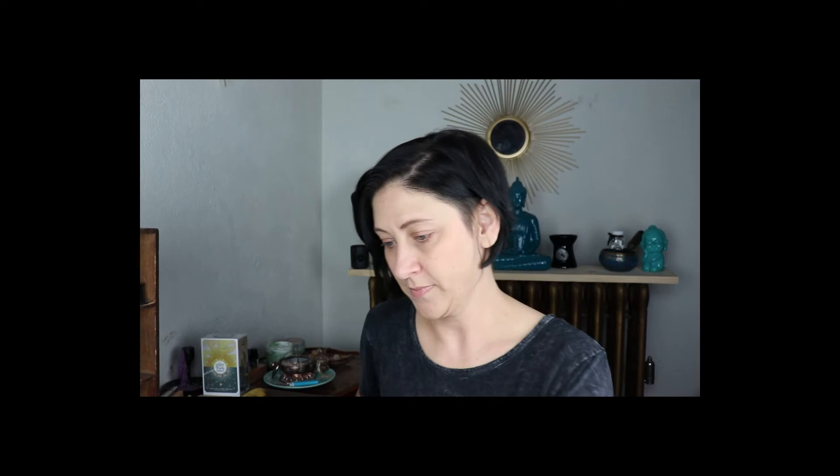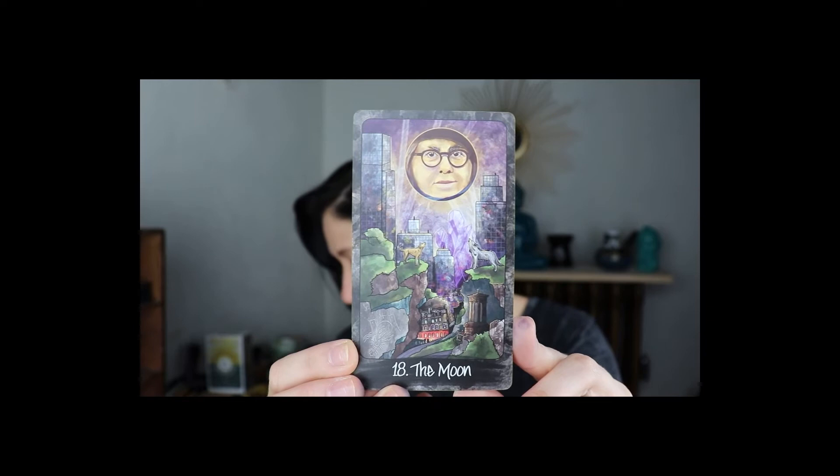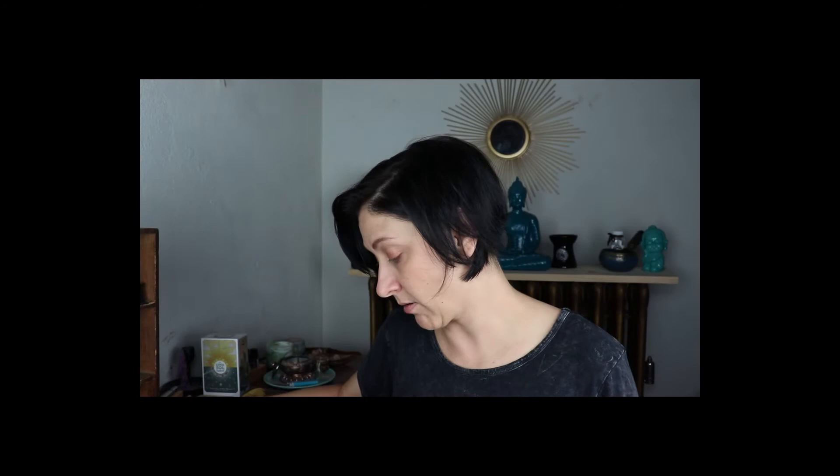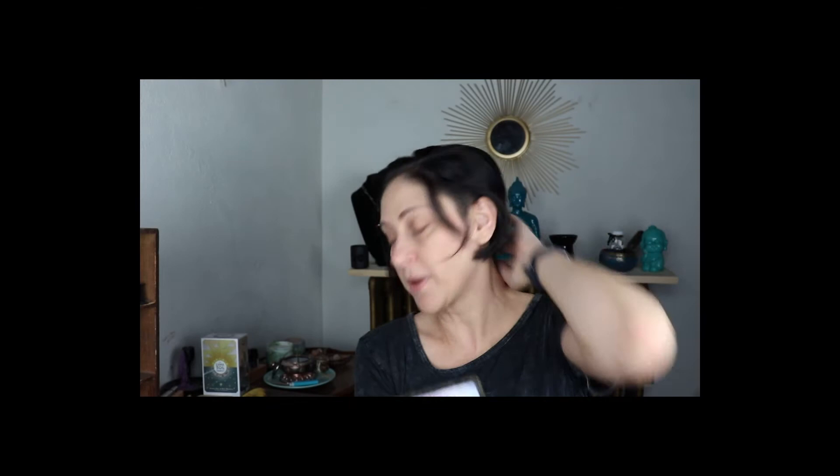The Moon is Terry Iacuzzo — Terry T-E-R-R-Y, then iacuzzo.com. The Sun is Semaj Thomas — website is tarotbysemaj.com. Then we have Awakening — that's the Judgment card but she's calling it Awakening — and it's Logan Townsend, Instagram is cardsmadeclearer. And we have the World — her artistry is so freaking awesome, I'm so jealous of people who can draw.